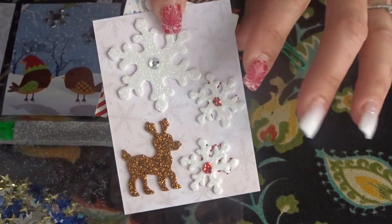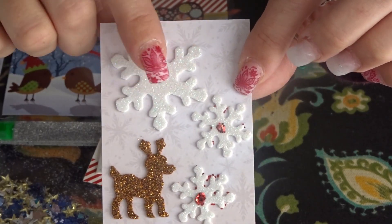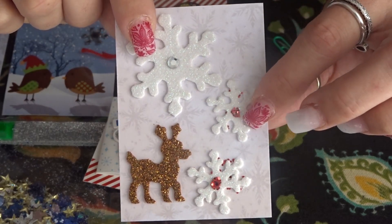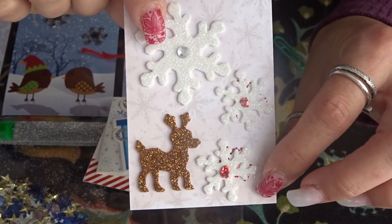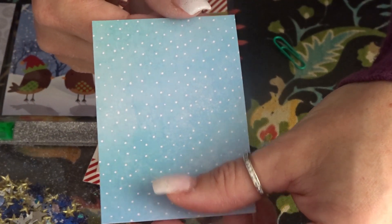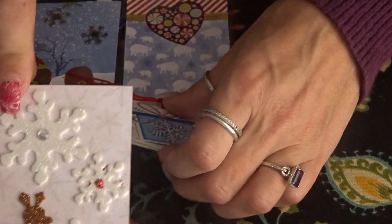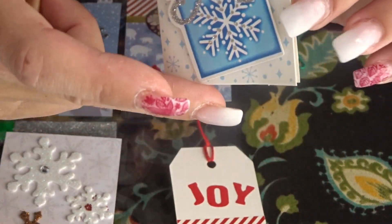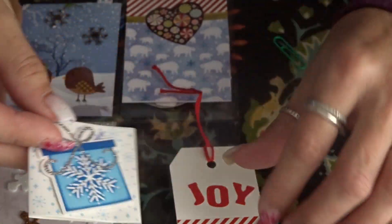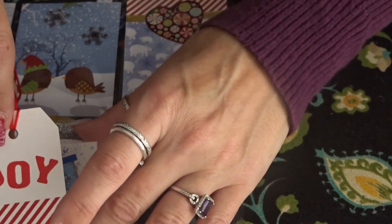For the last pocket in this row, I created this card by using some white snowflake paper and adding more snowflakes, a little gem, some glitter, and a reindeer. The back is like the sky with little snow falling — I think it's so pretty. In the back of the pocket I have this little card, and I created this tag where I wrote 'joy' with my little stickers.